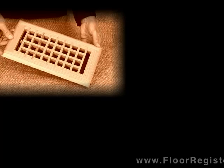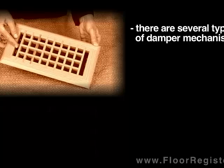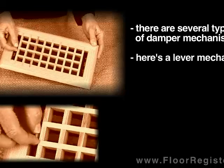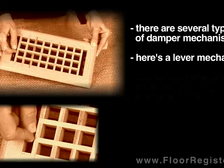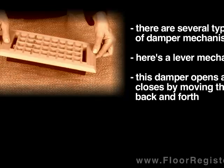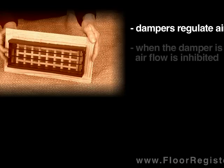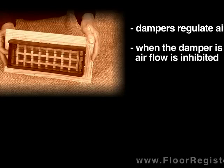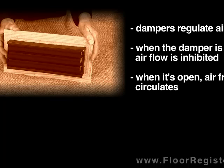There are several types of damper mechanisms. The type that people are most familiar with is the lever style. You open and close the damper by moving the lever back and forth. Dampers regulate the air flowing into a room. This is useful, for example, if you want to close up a room for the winter and leave it unheated. When the damper is open, air circulates freely into the room.